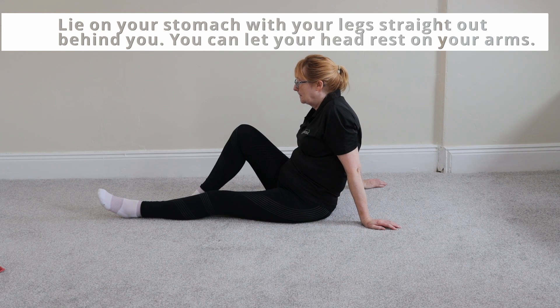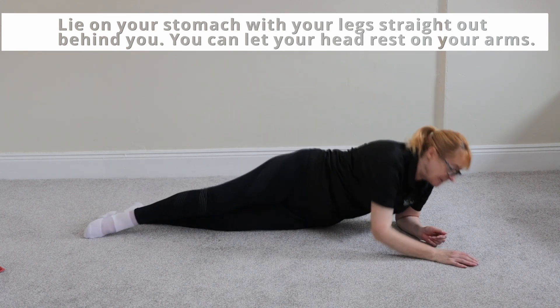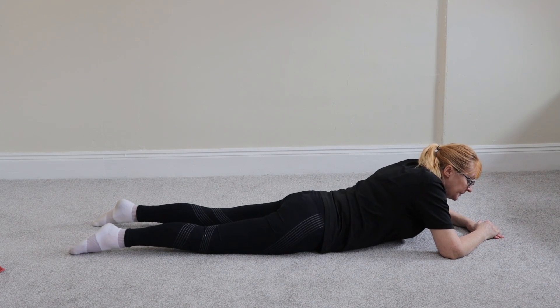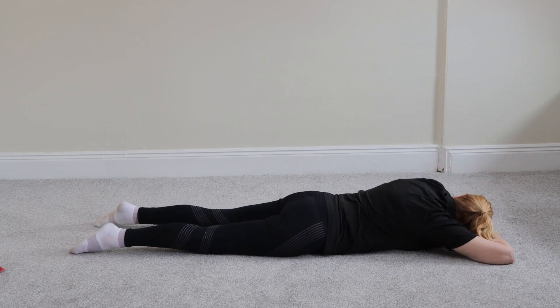For this exercise you're going to lie on your stomach — on your tummy, as Jeanette calls it — with your legs straight out behind you. And you let your head rest on your arms, like so.